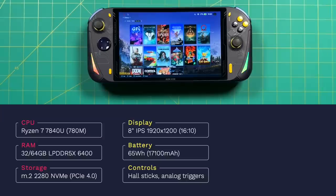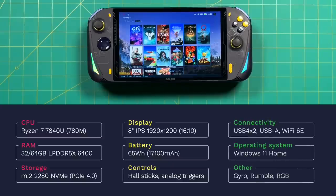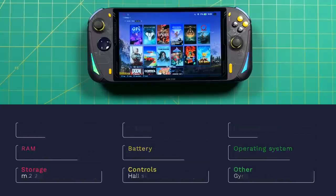The battery is 65 watt hours — over 50% bigger than the Steam Deck or the ROG Ally. It comes equipped with hall sensor analog sticks as well as analog triggers. For connectivity, there are two USB-C ports that are USB 4, plus a single USB-A port. It features Wi-Fi 6E and Bluetooth 5.2, and the A1 Pro runs Windows 11 Home. It also has gyroscopic controls, a rumble function, and RGB lighting.